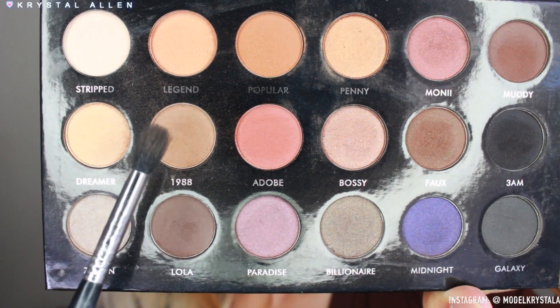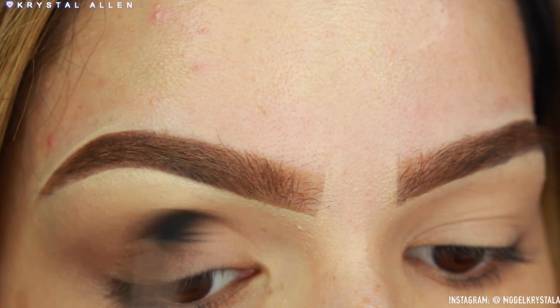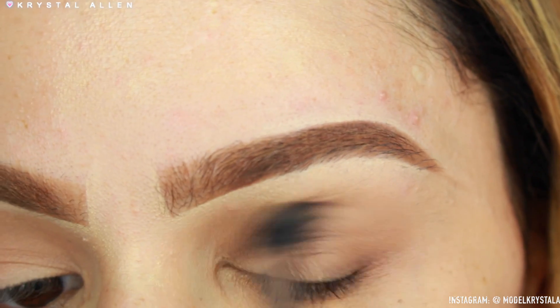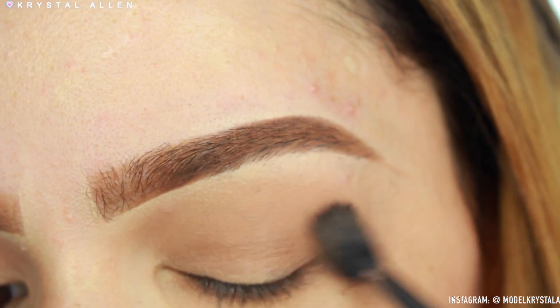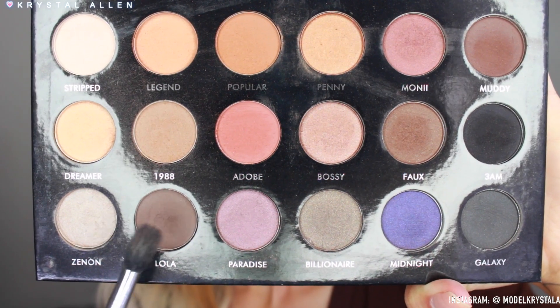For our transition shade, I'm picking up '1988' on that same brush and buffing it onto the outer V and then throughout the crease, diffusing it upward and inward so we get a nice gradient effect going on.